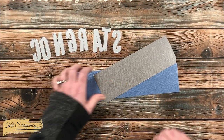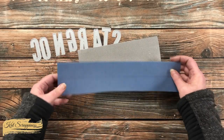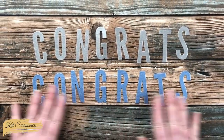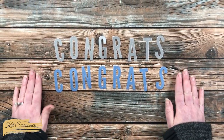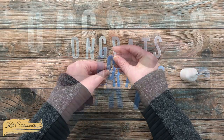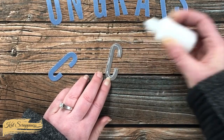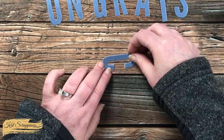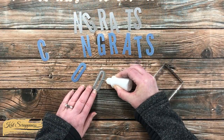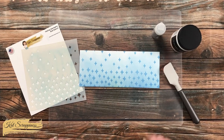Now for the letters — I got out the dies to spell CONGRATS and two scraps of metallic cardstock from my stash: one silver and one light blue. I cut a set in each color off camera. Then I brought in my art glitter glue in the fine tip bottle to layer the letters together with a little offset. I put a line of glue toward the upper left of the silver shadow letter, placed the blue letter on top, flattened it with a block, and continued each letter trying to keep the shadow shift uniform throughout.